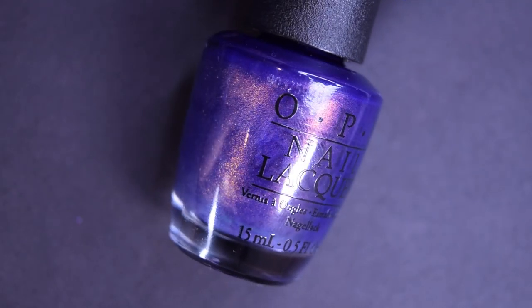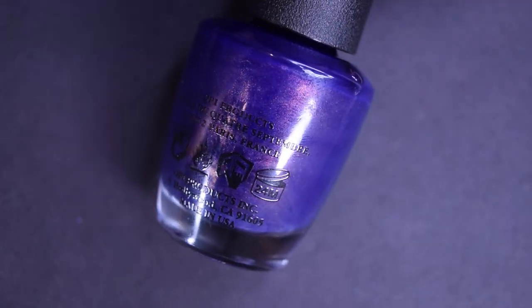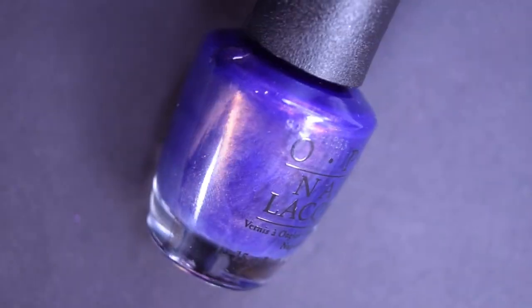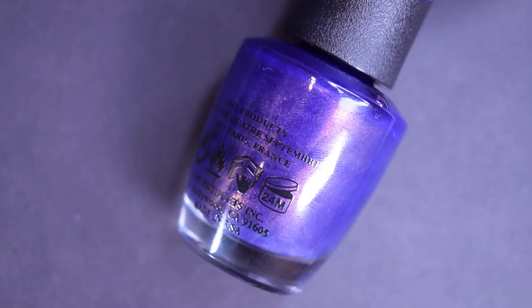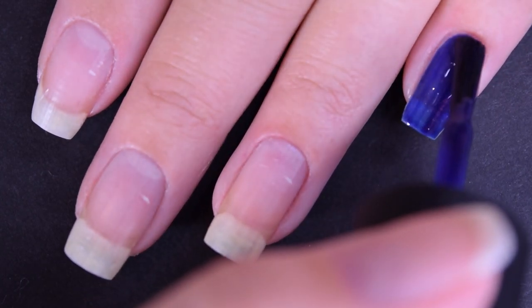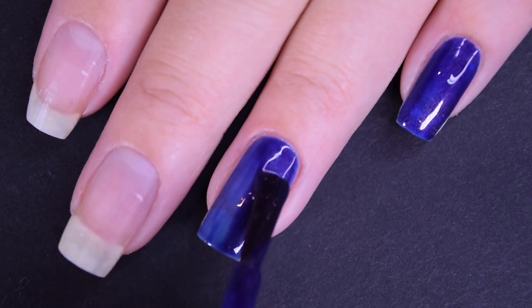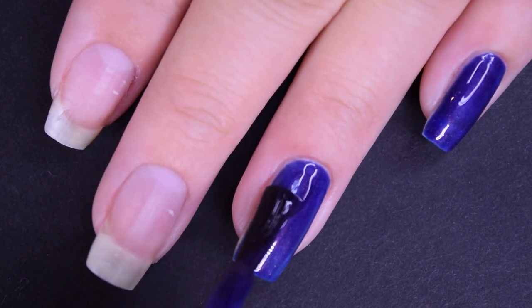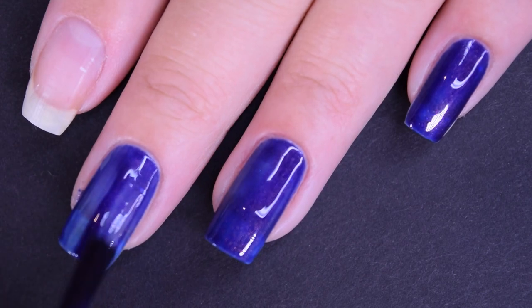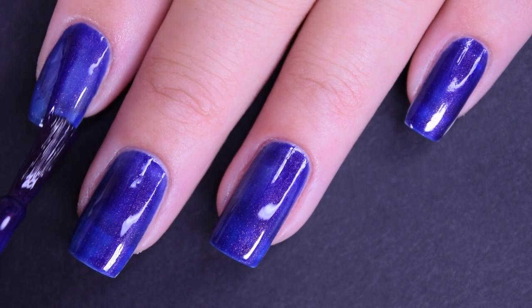Next up we have Turn On the Northern Lights, and this is a darker blue. It's got a shifting shimmer that goes from like a pinky to a gold to a green on the outer edges — I know you won't be able to see it on camera. Here is our first coat of Turn On the Northern Lights. This one actually had a little bit of a thinner formula — it's one of those where it feels like it could run down the side of your nails and flood into your cuticles if you're not careful. It does go on pretty evenly, but it is a little bit sheer on this first coat, so I am going to go in for a second.